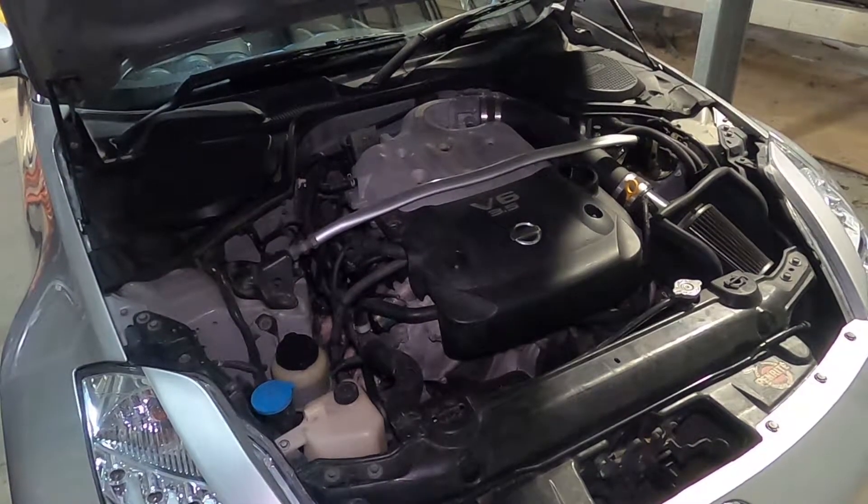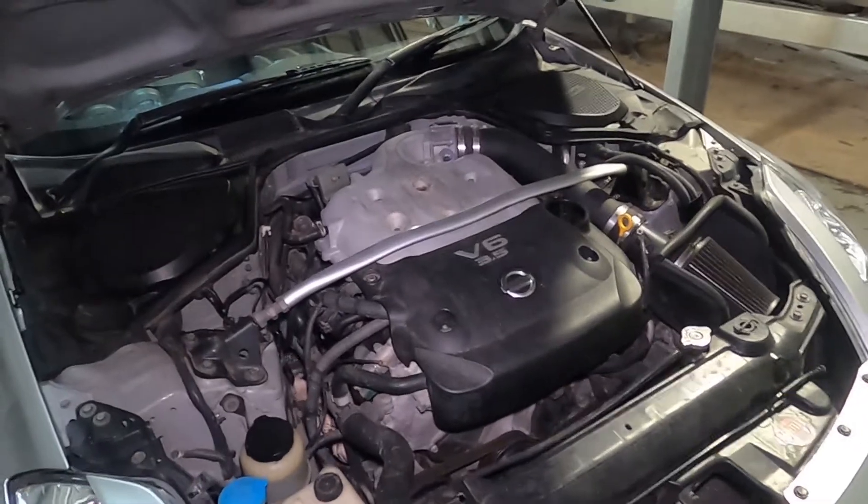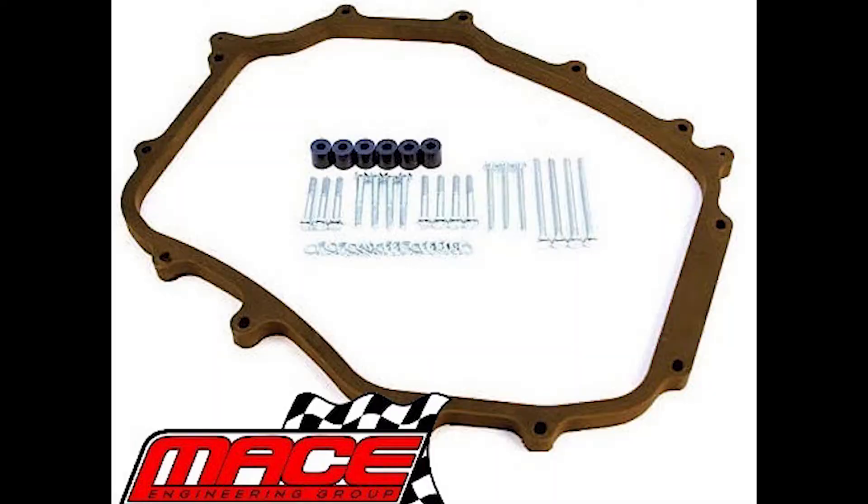Alright guys, we're back with the 350Z today. We're going to be doing our first mod on camera, which is going to be a plenum spacer install. I've got the plenum spacer from Mesa Engineering — it's a 5/16th or 8mm, and it's a uniform size all round.